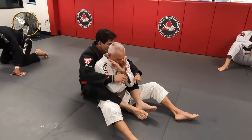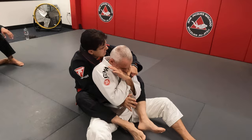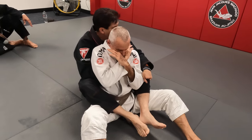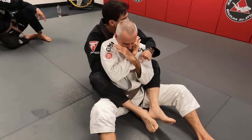There are two things I want to make sure you understand. A lot of times I try to go here — I want to create the space to go under his elbow. That's what creates this space now. Once I have the elbow, I'm holding the cross collar, there's still no choke.